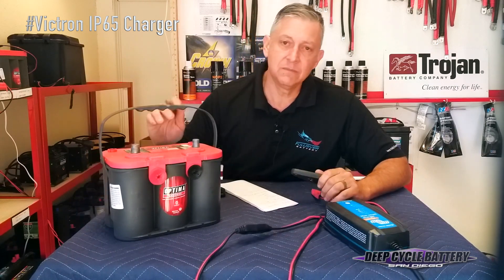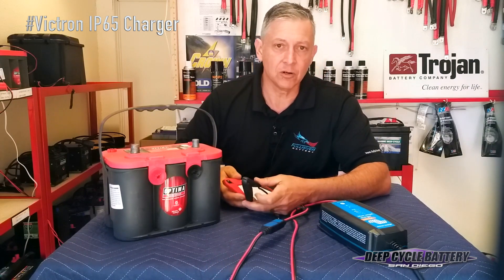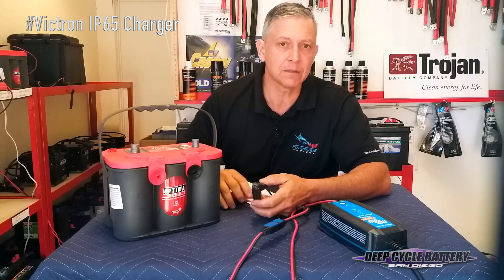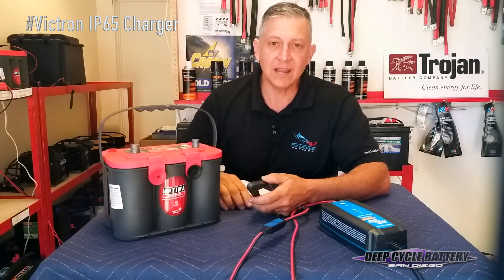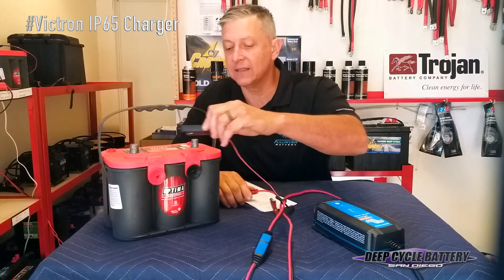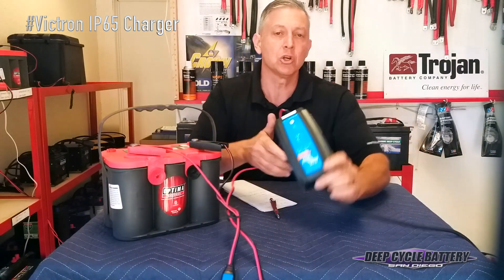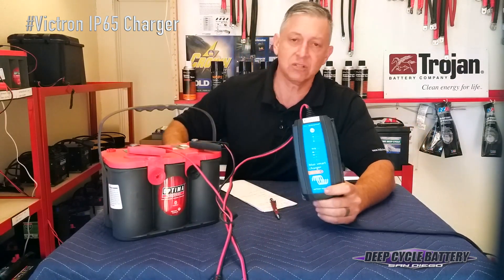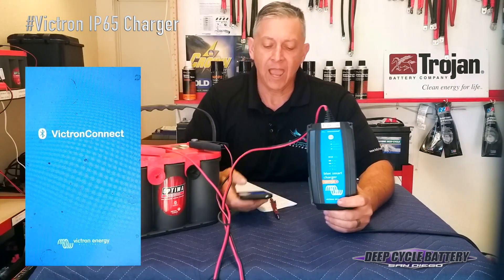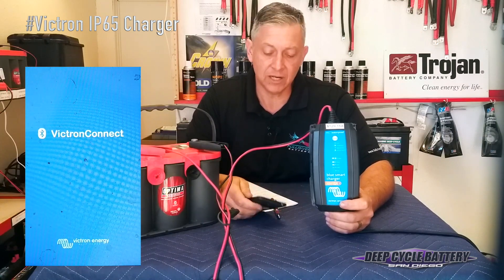If I want to desulfate this battery — and let's say this battery hasn't been sitting for too long, it just has a low state of charge but has that high resistance because it's a lead-calcium alloy battery and they take more robustness to charge up — I'm going to connect this to the negative and connect this to the positive. What I didn't mention is that this charger is actually Bluetooth, so I can download the Victron Connect app on my phone, open it up, and do all my settings on my phone to recondition this battery.